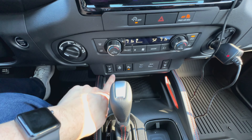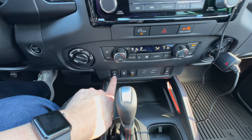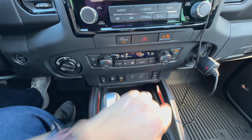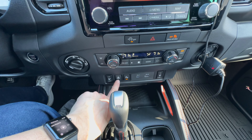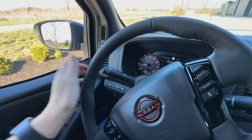Now moving down here, with the tech package and the convenience package you do get heated cloth seats on both front seats and you've got controls here for high and low. You also get a heated steering wheel, which is really nice. The steering wheel is a really nice leather-wrapped unit and it heats up really quick, just like the seats. I love that.